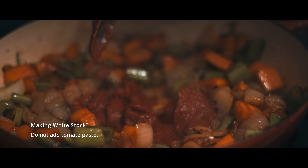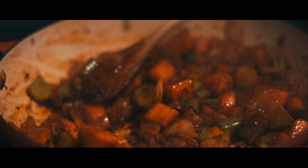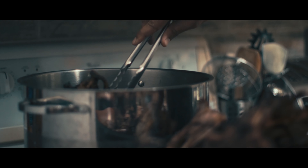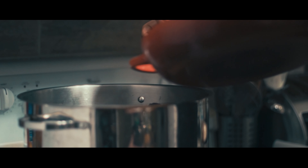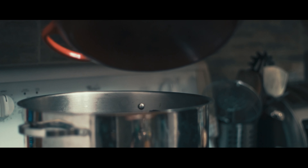And going back to the mirepoix, when everything looks to start to get some really very nice color, you can add two tablespoons of tomato paste. We're almost done. Seriously, it's that easy. In the large pot you can drop in all the bones, drop in the mirepoix.